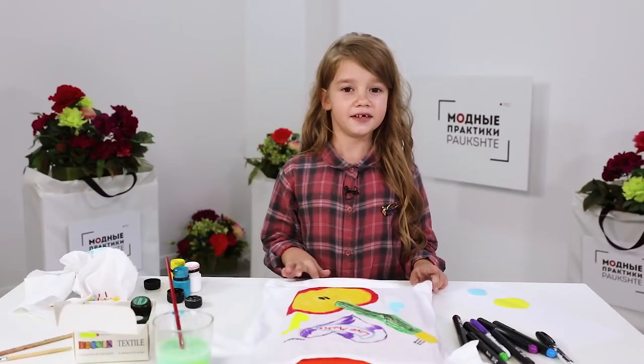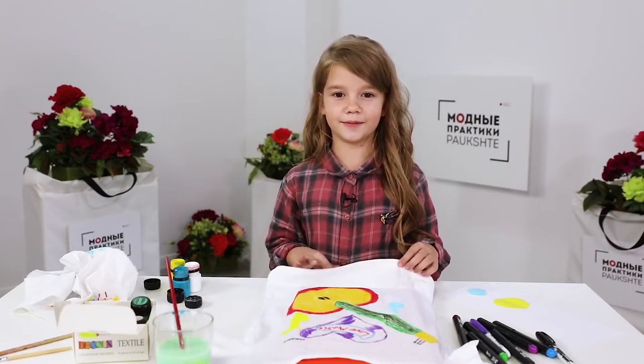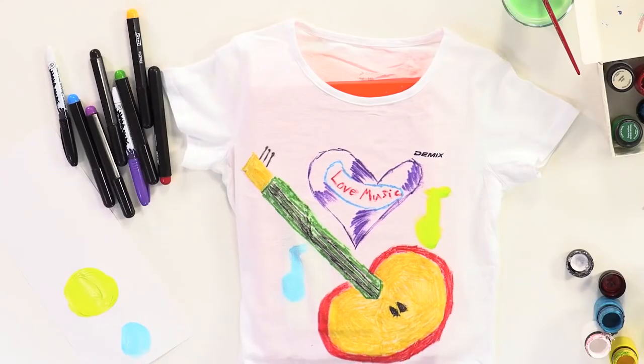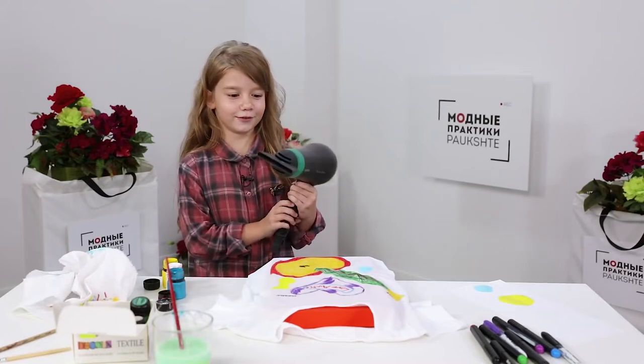My picture is ready. I need to wait till it's dry. After that, I'll ask my mom to iron it from the wrong side. You can also decorate the T-shirts with crystals. I don't want to wait, so I'm going to use the blow dryer.